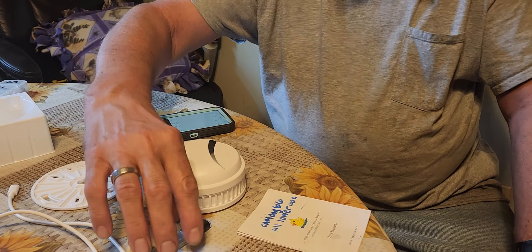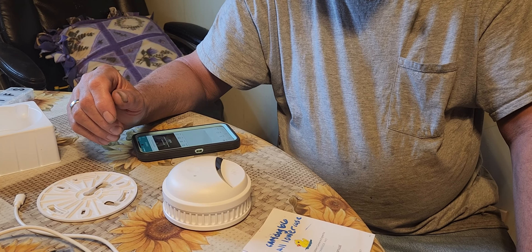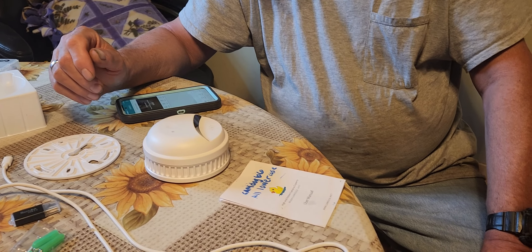What's this thing? That's a flash drive, so that you can go back and see what you've recorded in the past with it. That's great.